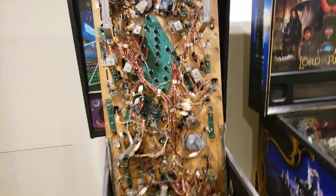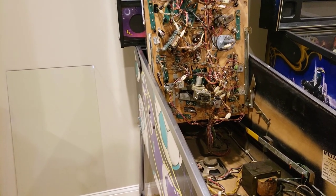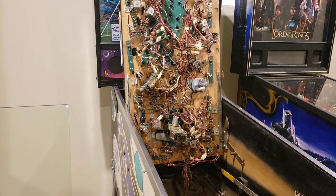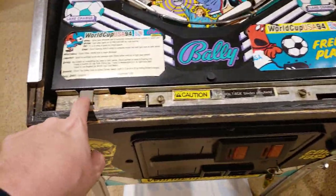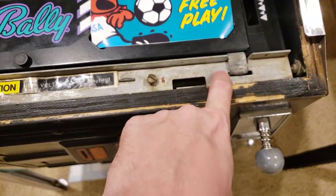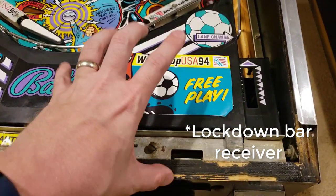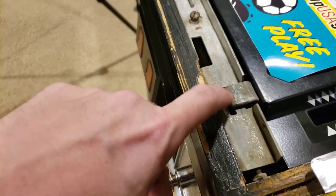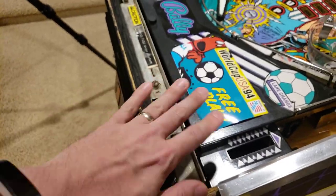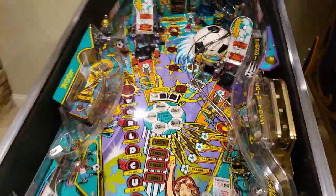At this point I'm ready to go ahead and put the playfield back down. One thing I do want to show: if you're ever lifting or lowering the playfield, always make sure your hooks here are sitting very securely in this lockdown bar assembly piece — it's what holds the lockdown bar in place. A lot of times when you're working on a machine you may not get these things properly hooked in, and that'll cause your playfield to be a little wobbly, not leveled appropriately, and could lead to some wonky stuff later. So always make sure you've got that down.